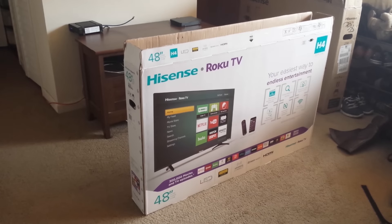Today I will be unboxing the Hisense Roku TV. It's a 48-inch version, Series H4, and I just purchased it from Walmart.